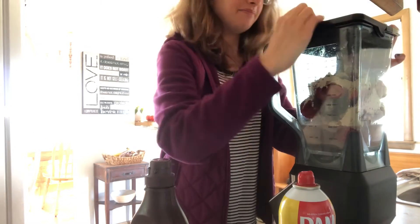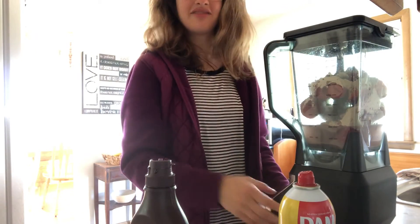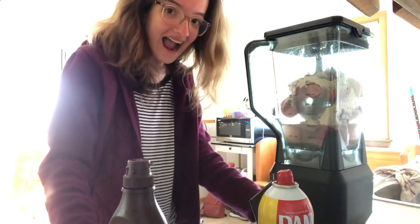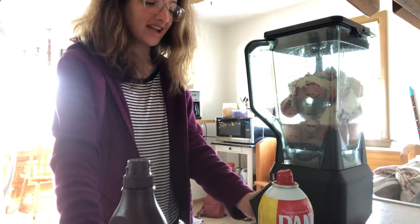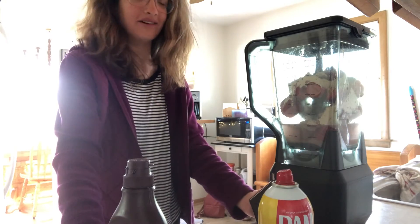Now it's time to blend this bad boy. Look at all this stuff in there — that's going to be insane! Let's start it on speed three and then gradually work our way down to one.